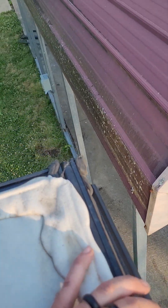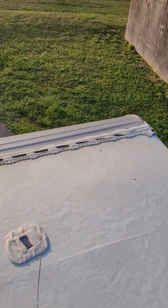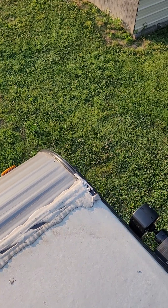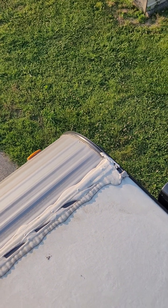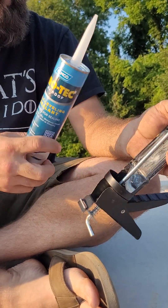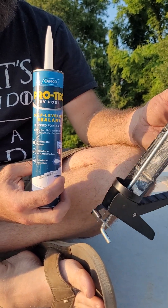There are really only a couple of spots I'm concerned about at all, and they're probably not that bad, but I'm going to seal them up. Give me just a minute — I'll pause on the video, get the supplies out, and we'll show you what it looks like putting it on, or as I'd say, gobbing it up.